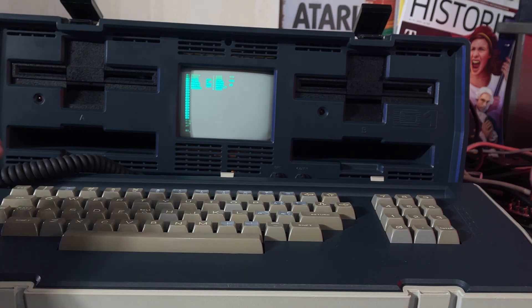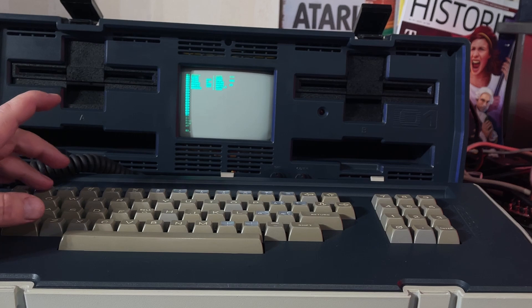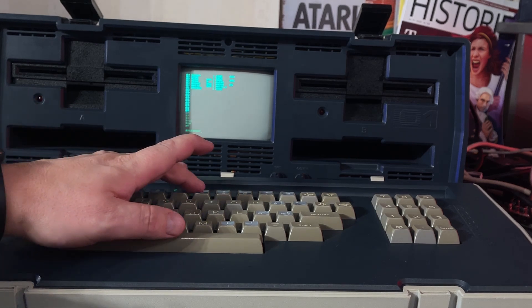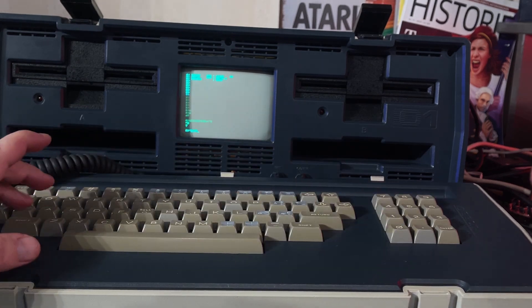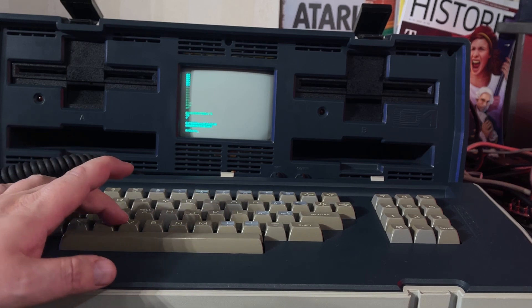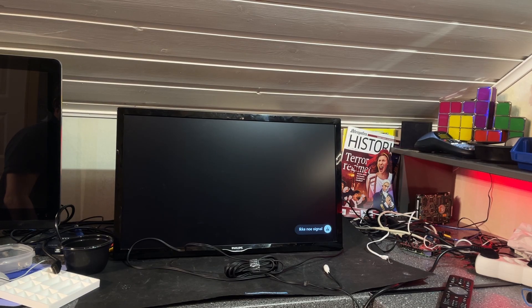I did clean the keyboard but I haven't done a real keyboard test, so let's see if all the keys are working. Yeah, everything works — every key is working just fine.